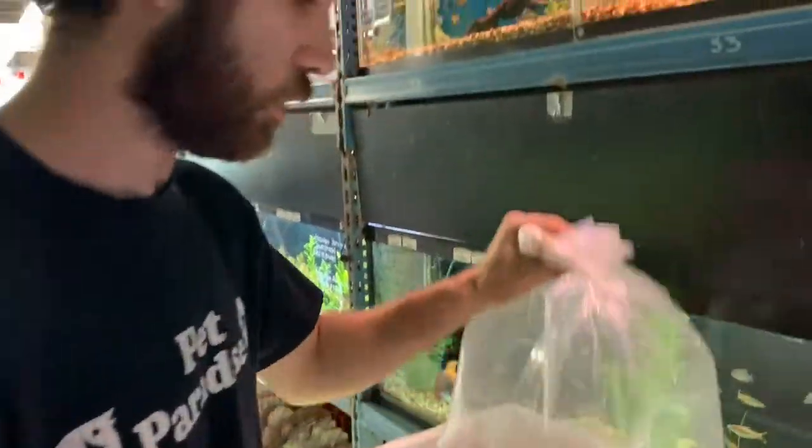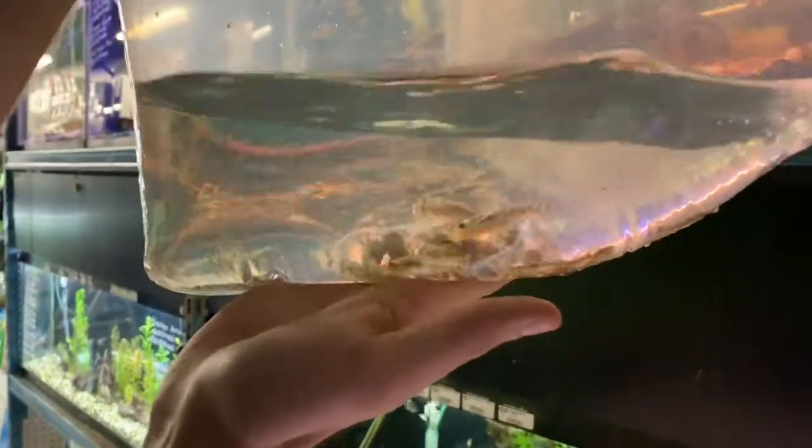These are zebra otocinclus. This is a bit of a rarer otocinclus — they're a little bit larger and also a bit more sensitive, but they do still eat algae quite well, just like all the other otocinclus species.